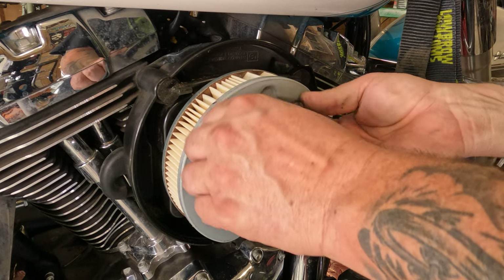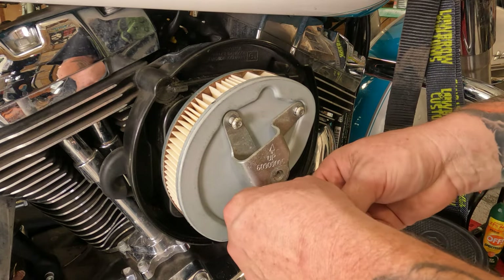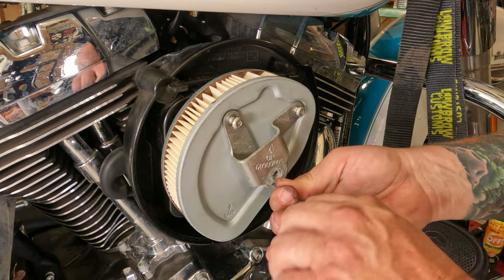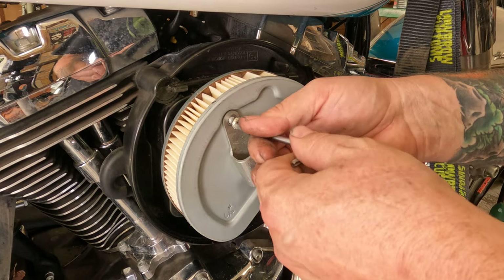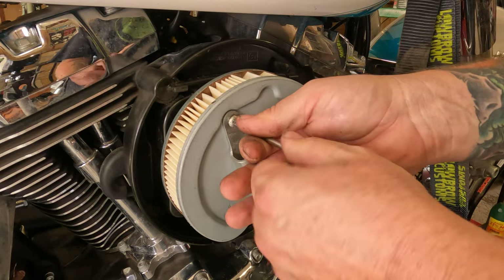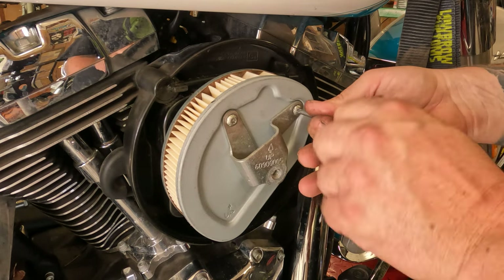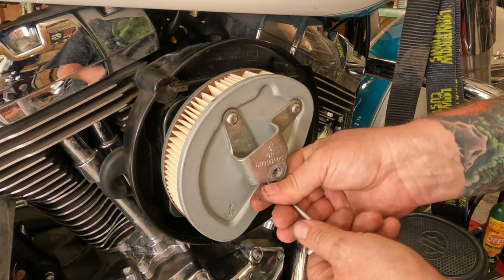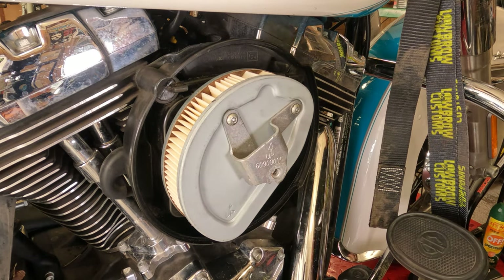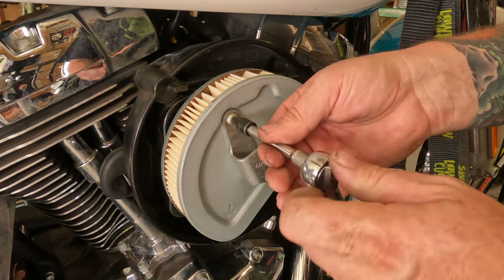Start two of the three screws in, push the breather hoses into place, then start the bottom one in and go around and tighten them all up. With any multi-bolt pattern, you want to make sure you tighten them evenly — don't just run one in tight or it's likely to go crooked and bind up. Use your quarter inch drive ratchet and run them down until they're snug.